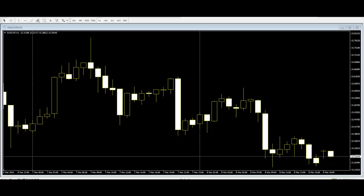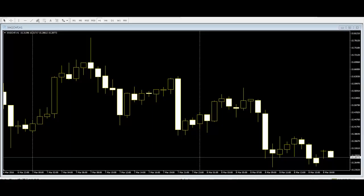Next up are the tweezer tops and bottoms. This kind of double candlestick pattern also occurs on top of an uptrend or at the bottom of a downtrend, signaling a possible price reversal. Their name is given as the double highs of tweezer tops or double lows of tweezer bottoms, which should be of equal length. The first candle of the tweezer top or bottom should be in the direction of the previous trend.